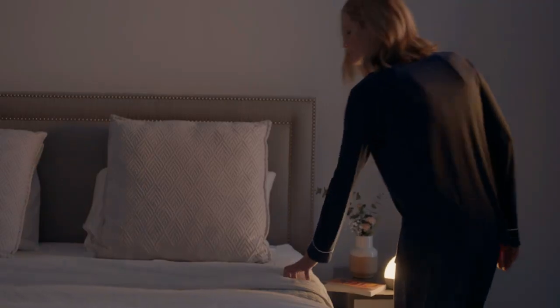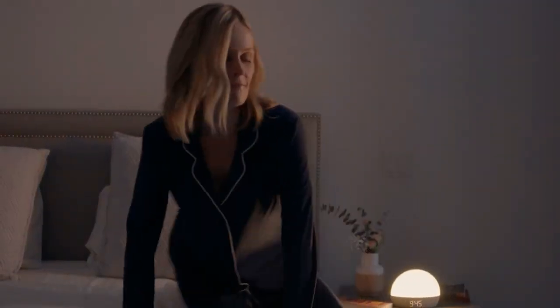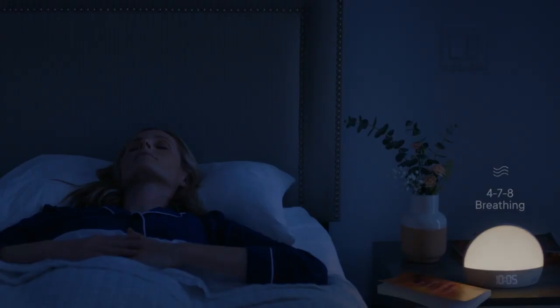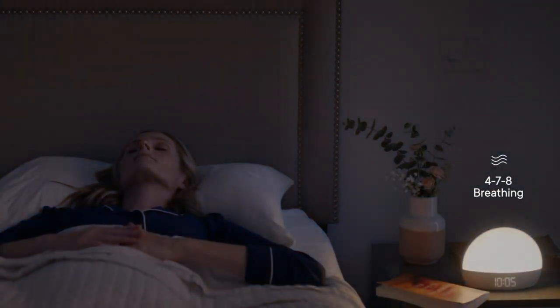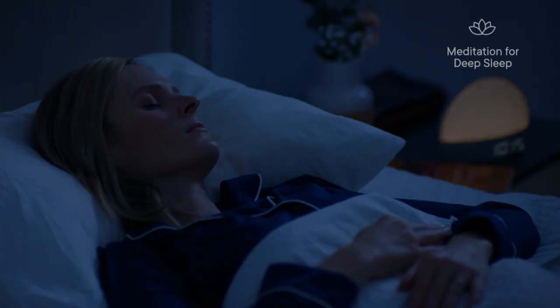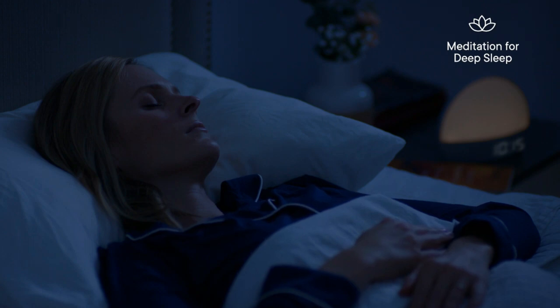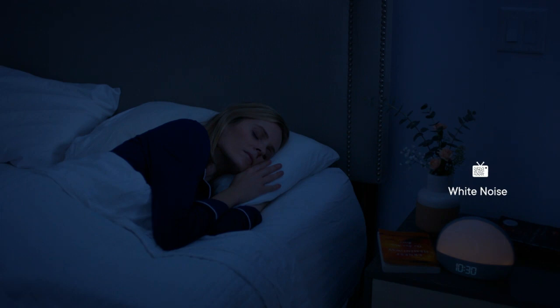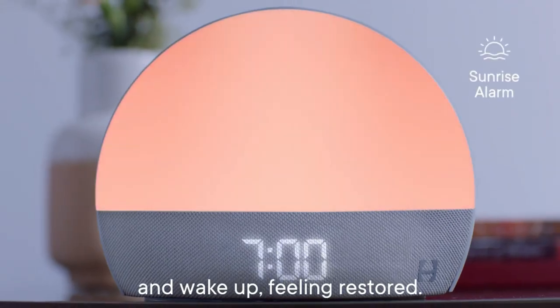You can also enjoy exclusive channels with guided rest exercises, sleep stories and dreamscapes designed for a peaceful transition into sleep. In the morning, you can wake up gently with a gradual sunrise light and a selection of sounds that make you feel refreshed and energized. You can also access inspiring meditations, daily inspiration and more to start your day on a positive note.